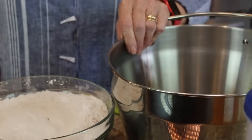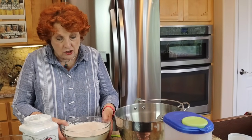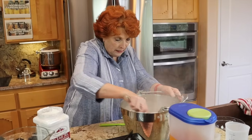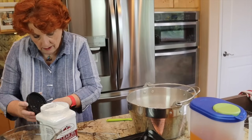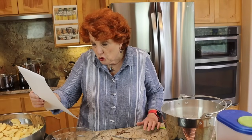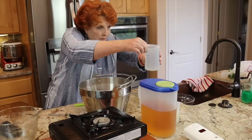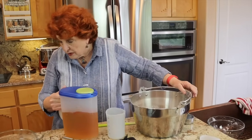Then in this pot — my jam pan, my favorite all-time jam pan — we're going to add the sugar and Clear Gel mixture. This gives me the opportunity to mix it just a little bit better in this taller pan. According to the recipe, we combine the sugar, Clear Gel, and cinnamon in a large kettle with the water and the apple juice. Water is two and a half cups, which is right here.